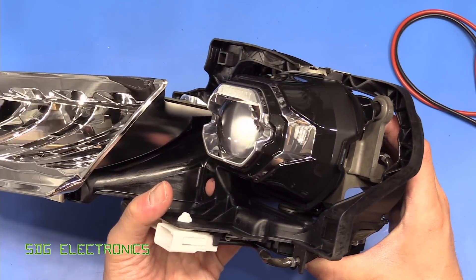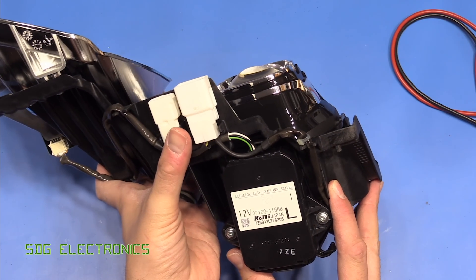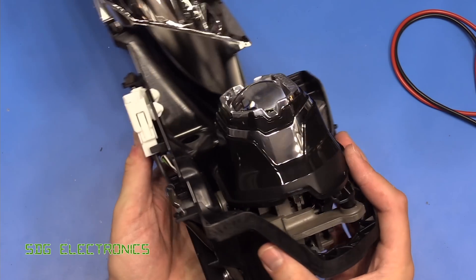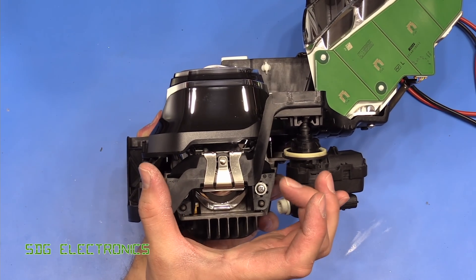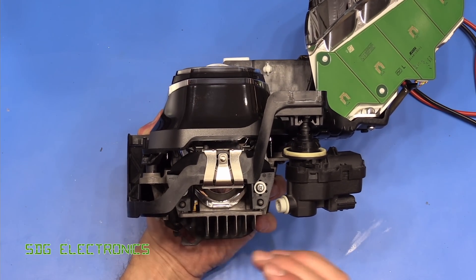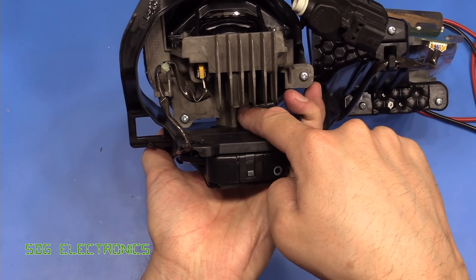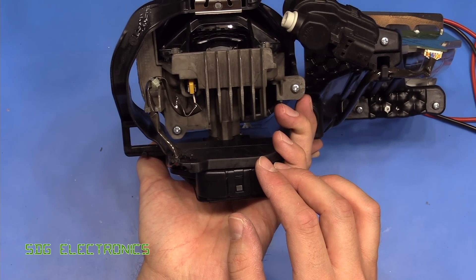It turns out this one is actually one of the ones that can steer the headlight beam. There's a motor unit here — they've called it an actuator assembly — and all it does is steer the entire projector left and right depending on the angle of the steering wheel, so that when you go around corners you can see more clearly. It joins onto the bottom of the heat sink and allows that unit to turn left and right.